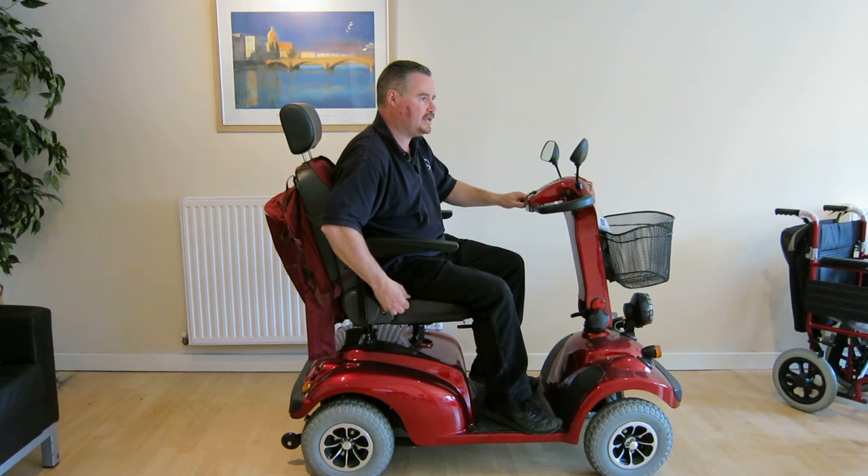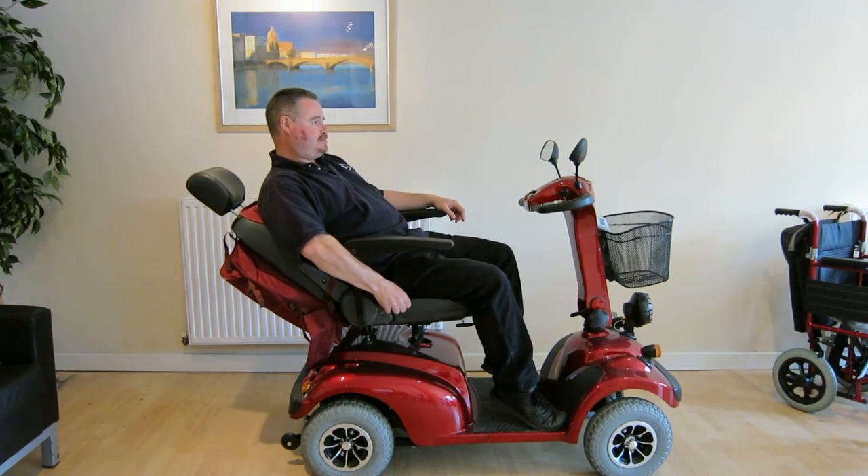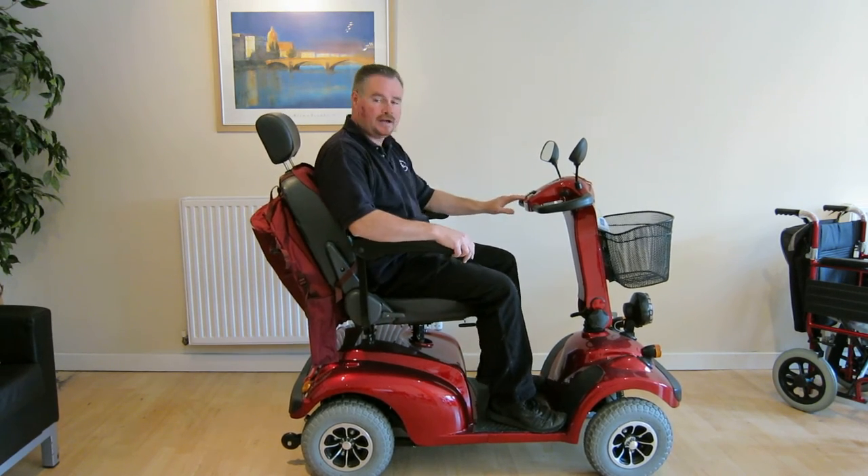It also comes with a seat recline, so you can adjust the backrest. You can even have a snooze if you want. You can get the backrest to the perfect angle to support your back for those with back conditions.